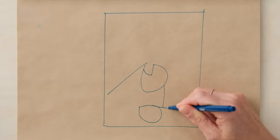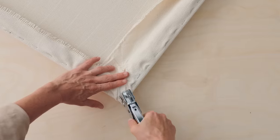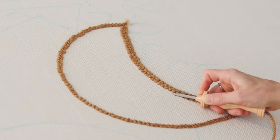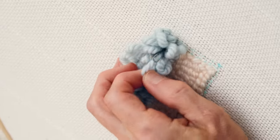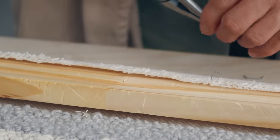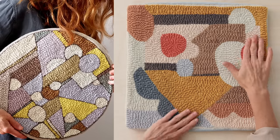Next, you'll learn how to create a balanced and harmonious rug composition and build and stretch your frame. You will transfer your design to the fabric and then start punching, creating stitches and loops. After that, we'll finish our rug by cleaning up the backside and removing it from the frame. And finally, I'll give you other ways that you can use your rug.